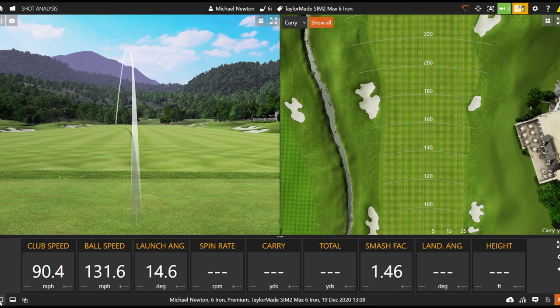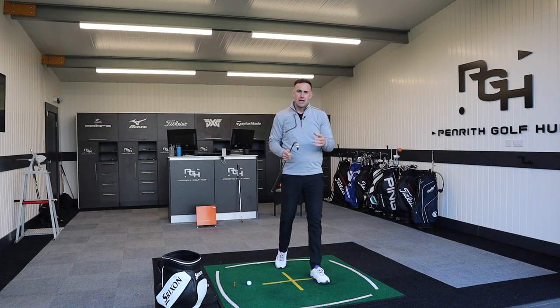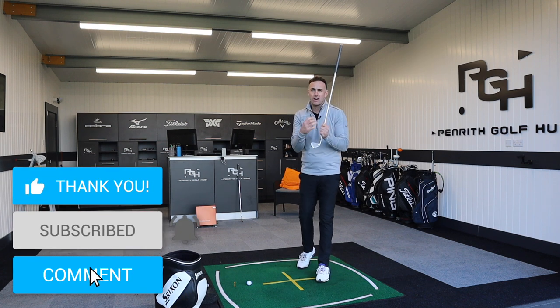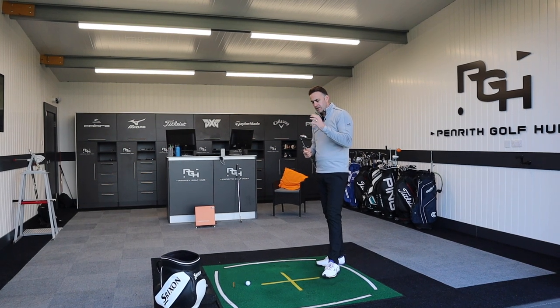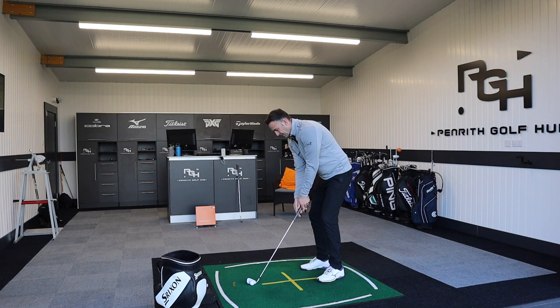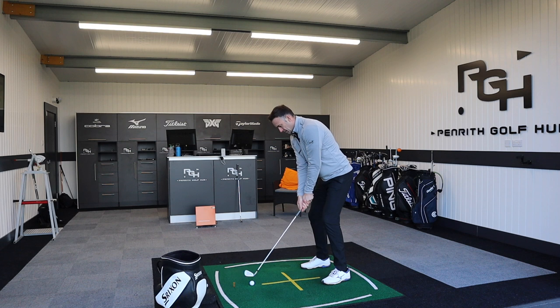Not a bad strike, just a little bit to the left-hand side. First impressions on the sound — it's not loud. It's definitely not as loud as the previous Sim, which with that hollow back section had quite an echoey, very loud sound to it. TaylorMade has done a lot of work dampening that sound, and they're even claiming it sounds like a forged iron. Big claim for a game improvement iron — I'm not agreeing with that to be honest, but it's definitely not as loud as the previous Sim.